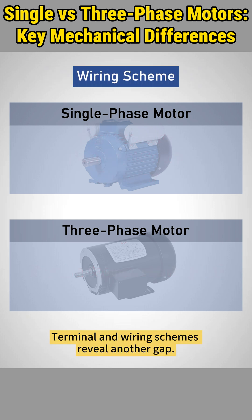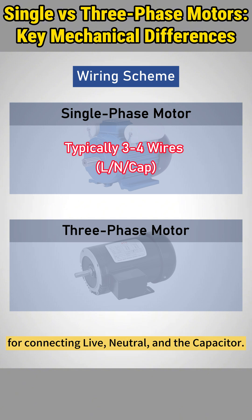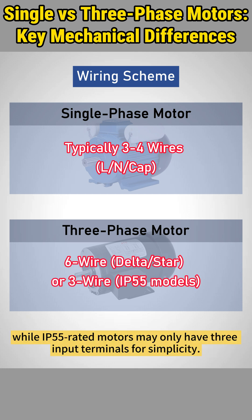Terminal and wiring schemes reveal another gap. Single-phase motors typically have three or four terminals for connecting live, neutral, and the capacitor. In contrast, three-phase motors usually have six leads for delta or star configurations, while IP55-rated motors may only have three input terminals for simplicity.